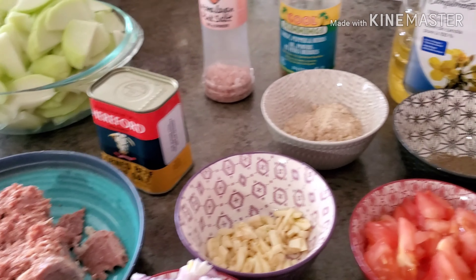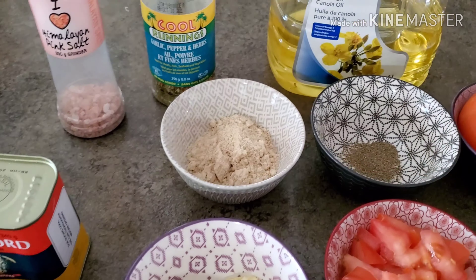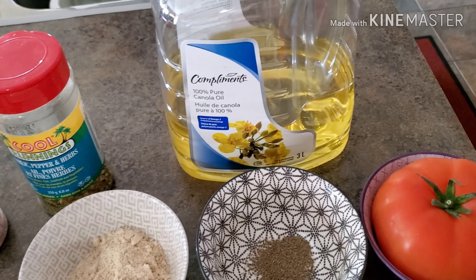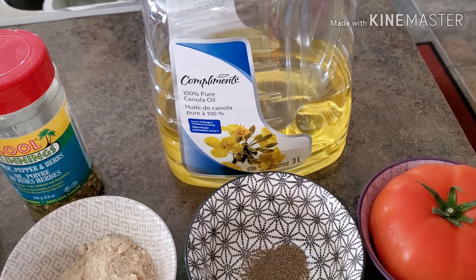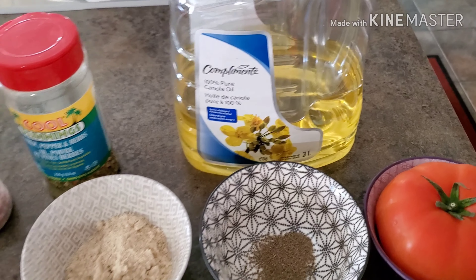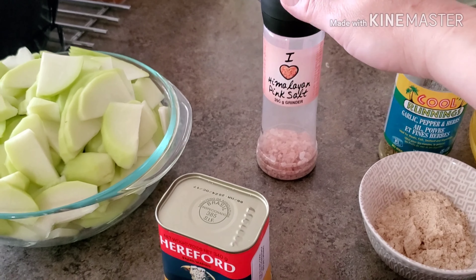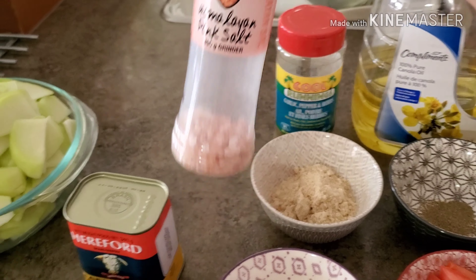With this dish, we're also going to use some fresh ground black pepper. We have one and a half tablespoon of our North seasoning mix. We're going to use cooking oil — the canola oil for today, but you guys can use any kind of cooking oil you have available in your house. And also, I'm going to use the garlic pepper and herbs cool running seasoning. And if we need some salt, I'm using the pink Himalayan salt.